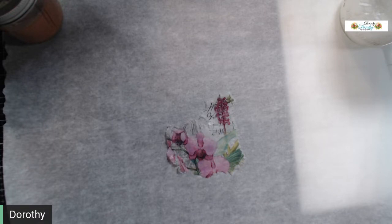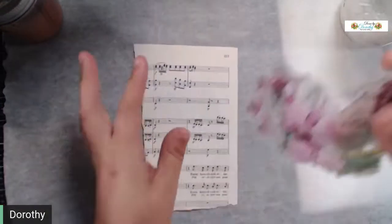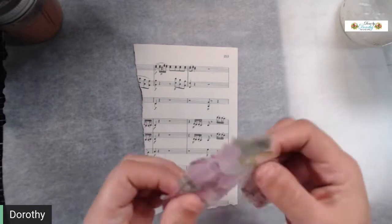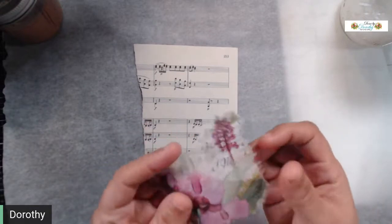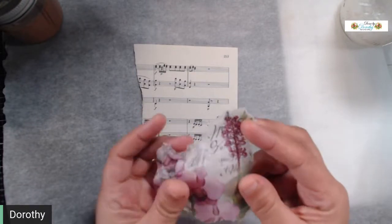This is going to sound really crazy, and I'll show you the process — but basically this was a napkin, and it is now a napkin skin. You can hear it; it's almost like a paper, almost like a glassine or a vellum — a really thin, flexible vellum basically.